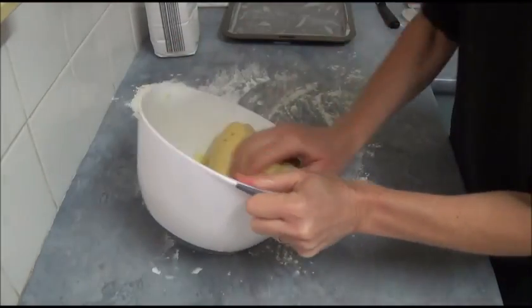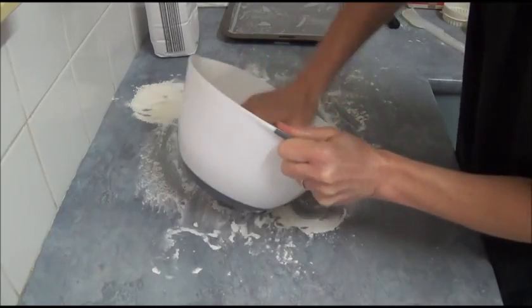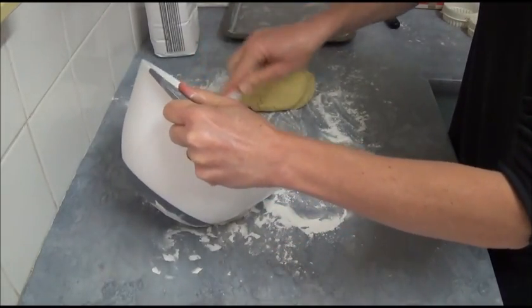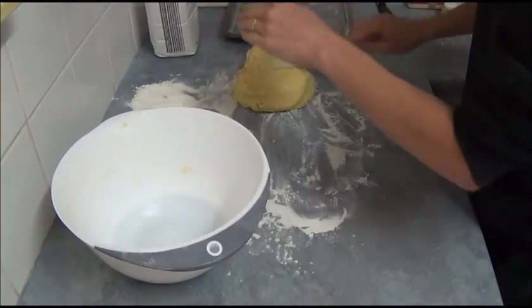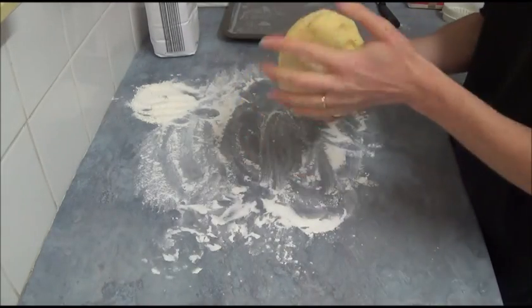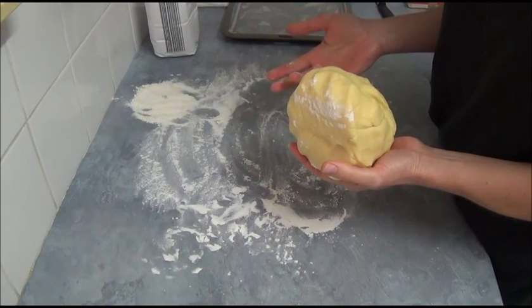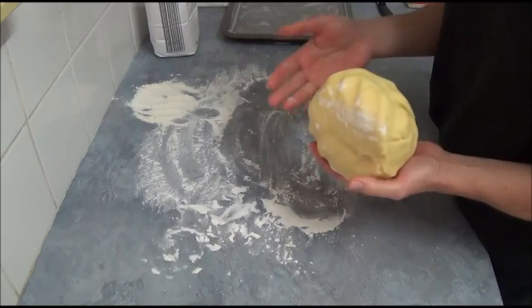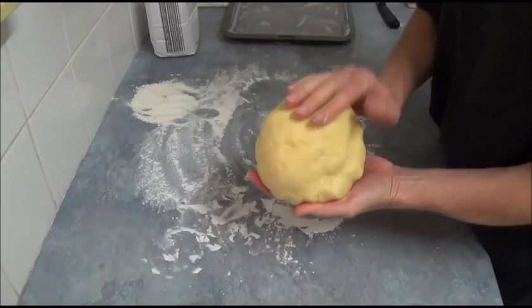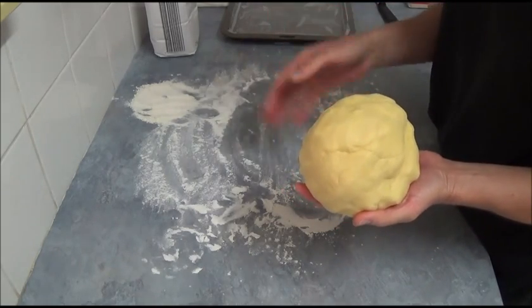Once our dough is ready, bring it up inside your bowl into one nice cookie dough ball — as you can see it's quite smooth. This recipe will make about three dozen three-inch cookies, which is a good size portion. Of course, if you want to make more you can double it, but three dozen is a good amount.